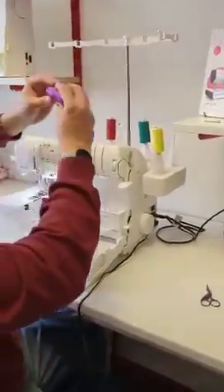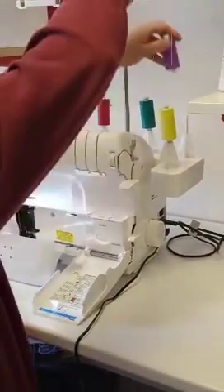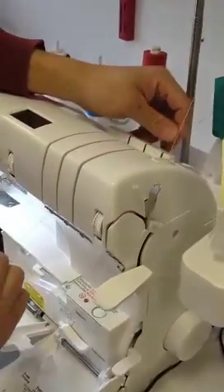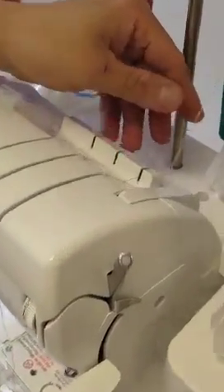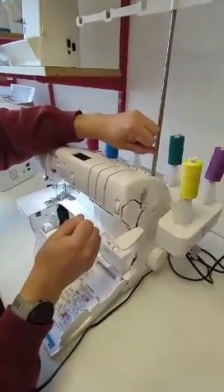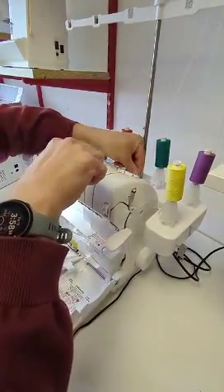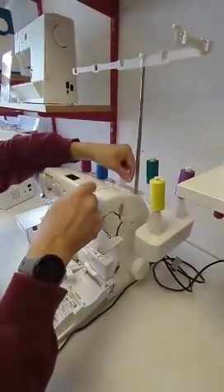We'll start with the purple. Now the same principle with all the other Babylocks — you've got a double spring system at the top that's designed to pull any twists and tangles out as we go. The important part is if you ever need to unthread it again, try not to pull it through because as you can see it's not coming out. So a little top tip: double the thread over, pull it in and then pull it out like so, and it untangles really easily and we're not going to break anything.